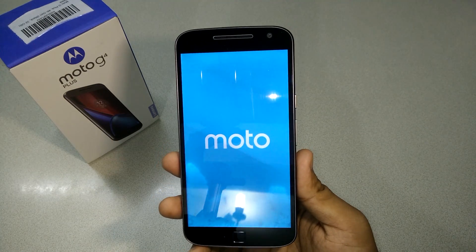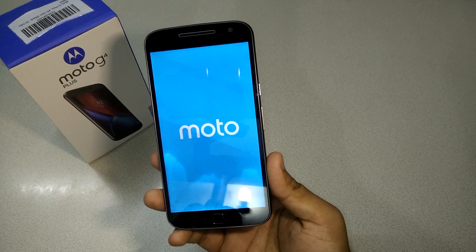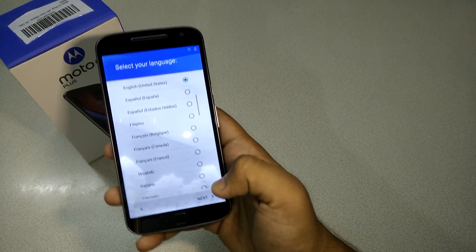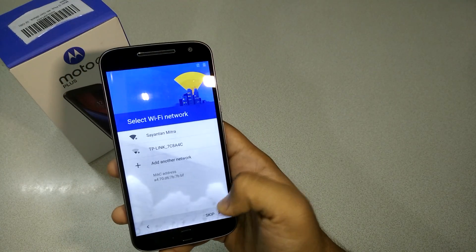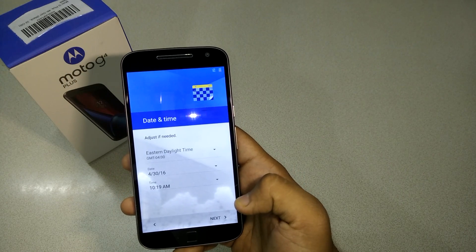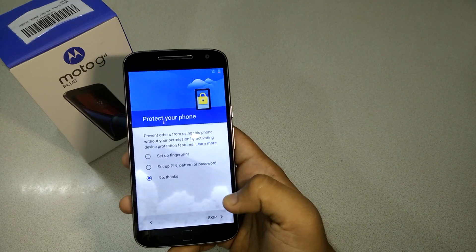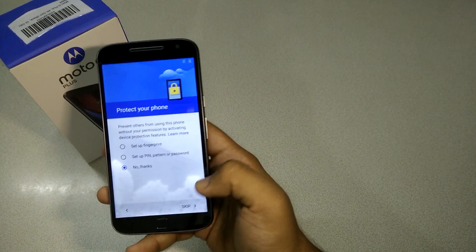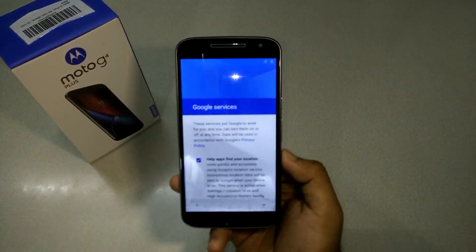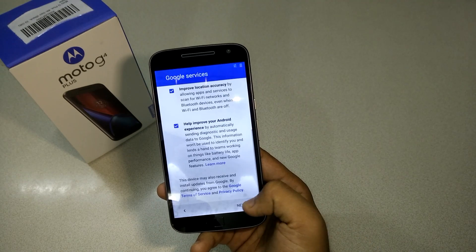Everything else is working fine, but I've noticed some touch issues. I'd say it's a 50/50 condition — 50% of the time the touch works well enough, but sometimes it's really erratic and won't register any touch from my hand, which is very annoying.